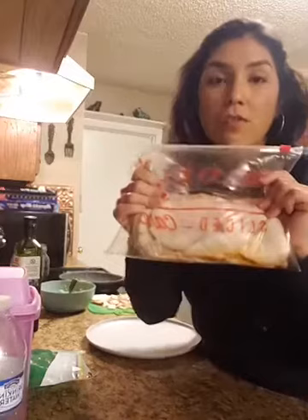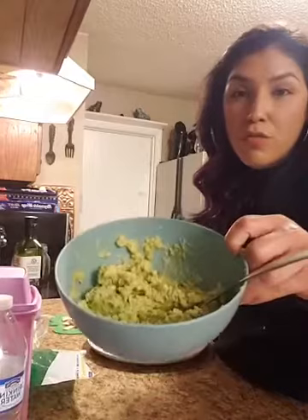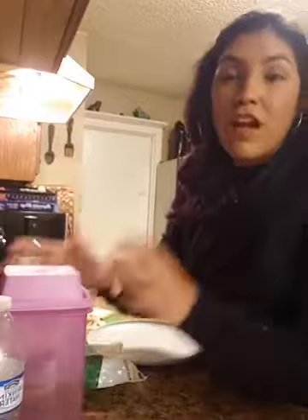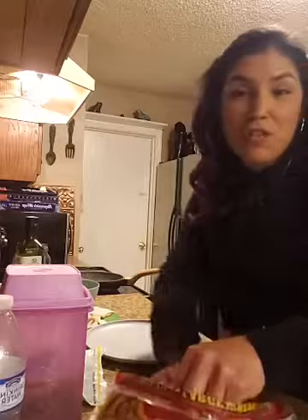Today I'm going to be making mine with turkey — oven roasted turkey deli meat. I get mine at the deli and I get it cut at about a three instead of the thinner slices — a bigger, thicker slice. I already got my turkey right here, it's all diced up. I'm also going to put some guacamole — I just mashed up one avocado, threw some salt in there. You can throw a little bit of lemon if you want. Mozzarella cheese and some jalapeños. You can also throw in sour cream, cream cheese, banana peppers, lettuce, spinach — all those things. Make it your own and have fun with it.